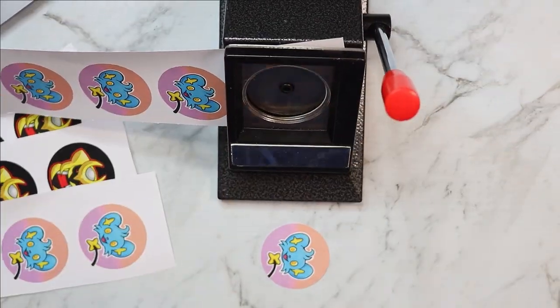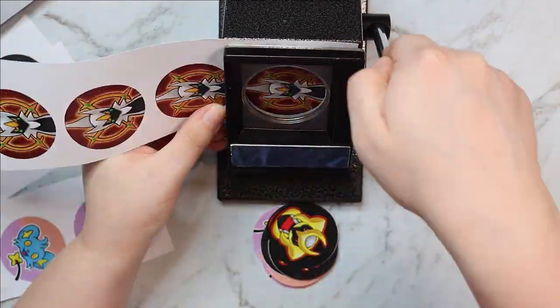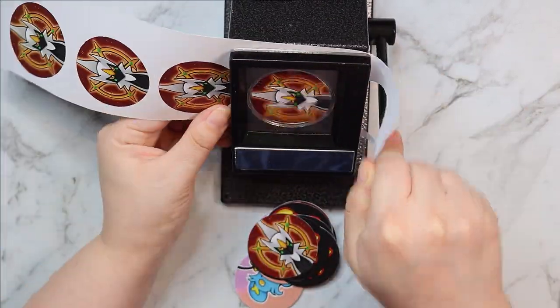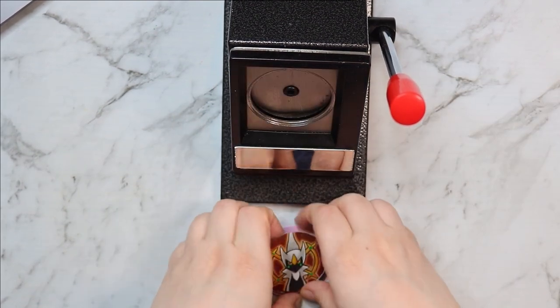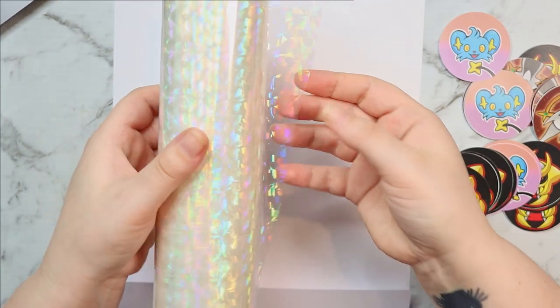A little while ago I made a new video and I released all of my new button designs. I bought a button machine and it was amazing — I did get quite a few sales and people really liked them. But there was something I really wanted to do at the time that I just couldn't do, and that is make them holographic.